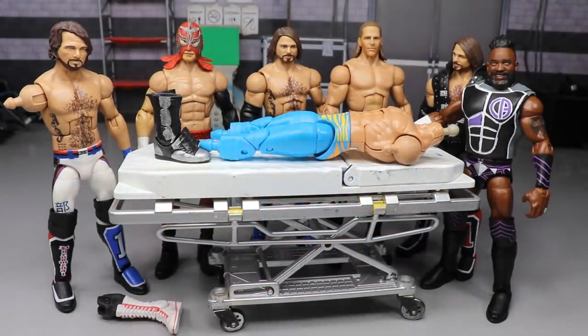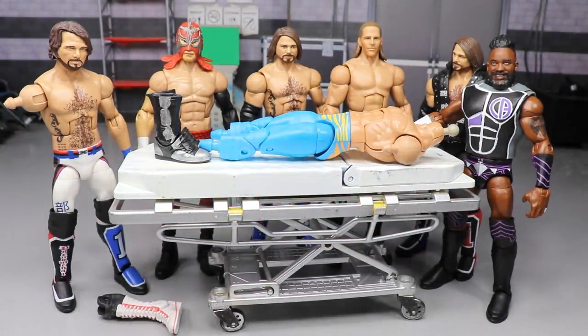Welcome to a MyDamnToys video! Today is not a WWE action figure surgery video — that will be coming after we get Elite Series 71. When Elite 71 arrives, we'll review the entire set and then move on to surgery, like we always do every time we get brand new figures.